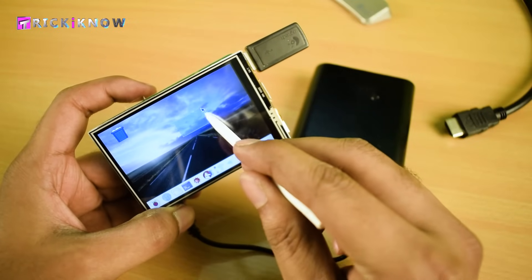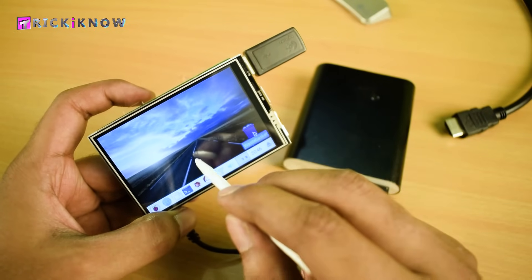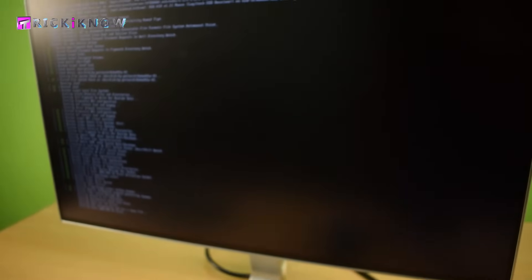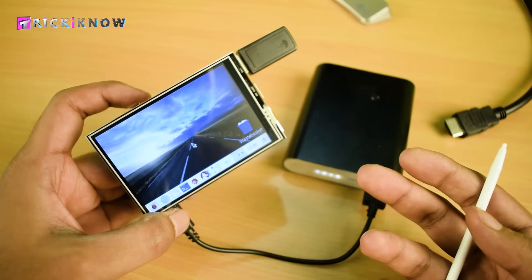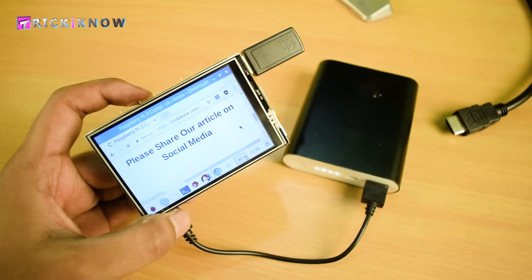You can now enjoy using the touch screen of this LCD. The main benefit is your Raspberry Pi is now portable — you can carry your Pi anywhere you want. However, you can no longer access the display on the HDMI monitor, but don't worry, you can switch back.